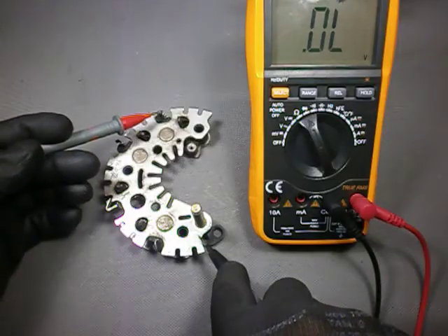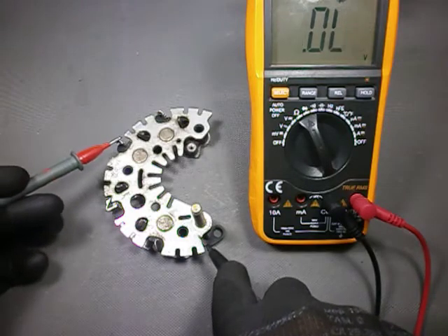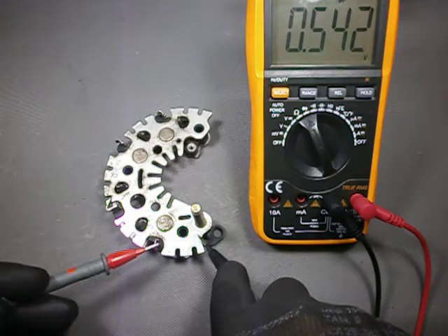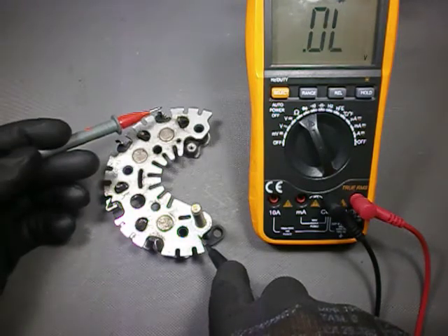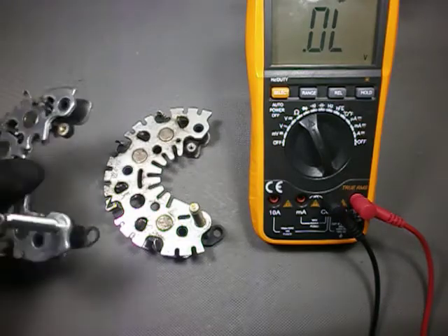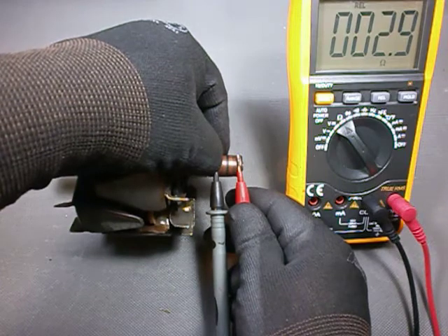Unfortunately this bridge seems to be a little bit toast — one of its diodes has been converted into a short circuit. You can see that the other diodes are working properly, but this monkey's gone to heaven. So I ordered a generic replacement bridge from the usual suspects. Let's now test the other components.